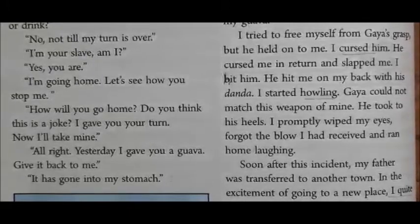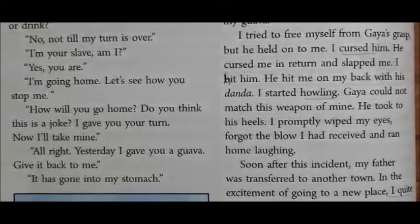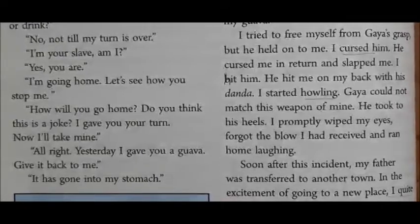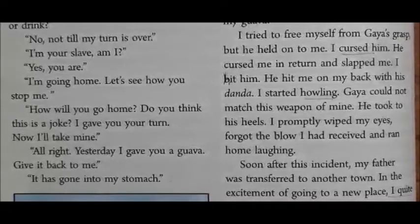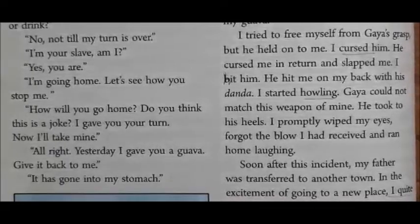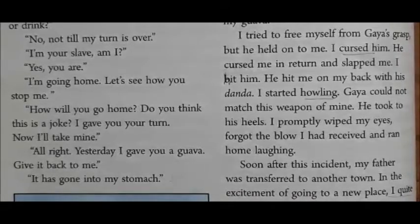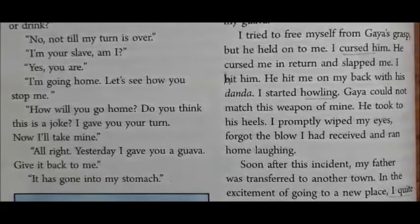Gaya said, 'All right, yesterday I gave you a guava — give it back to me.' The author replied that the guava had already gone into his stomach.